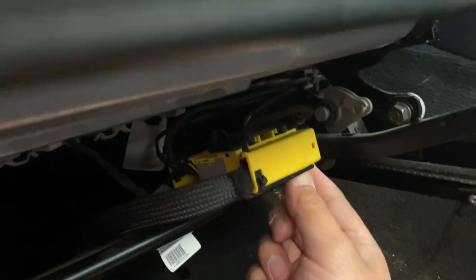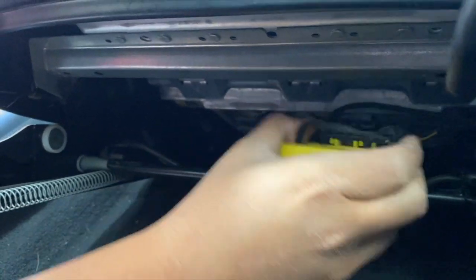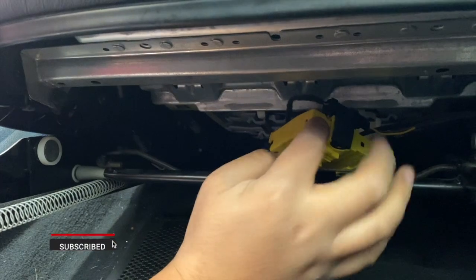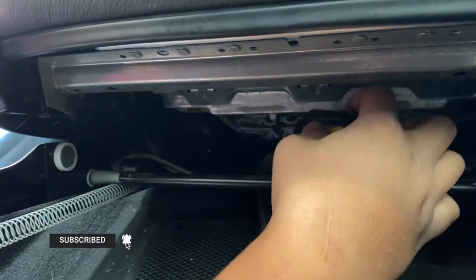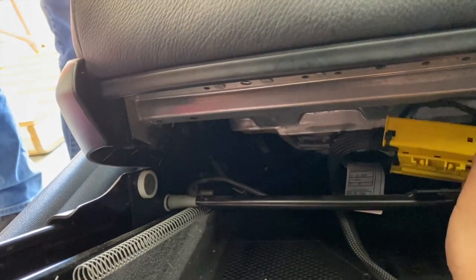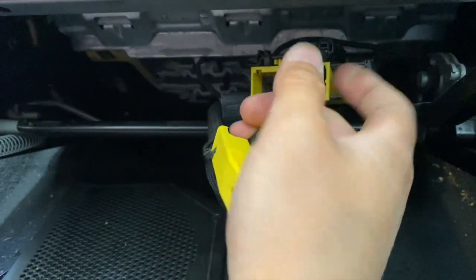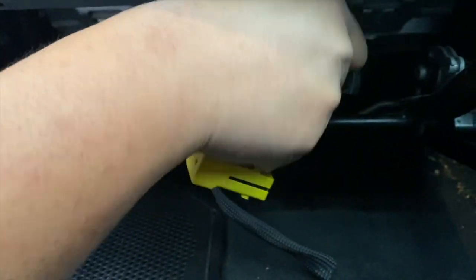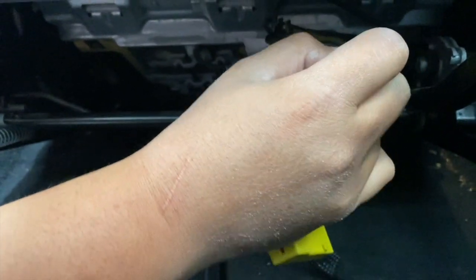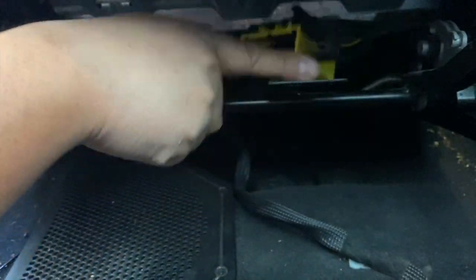You'll see the plug over here - pop this off the bracket. There's a black piece you can just pull out, and then this top plug will come undone. There's one more little plug up here - just pinch the connector on the sides and it pops right out. Now you can take the seat off.